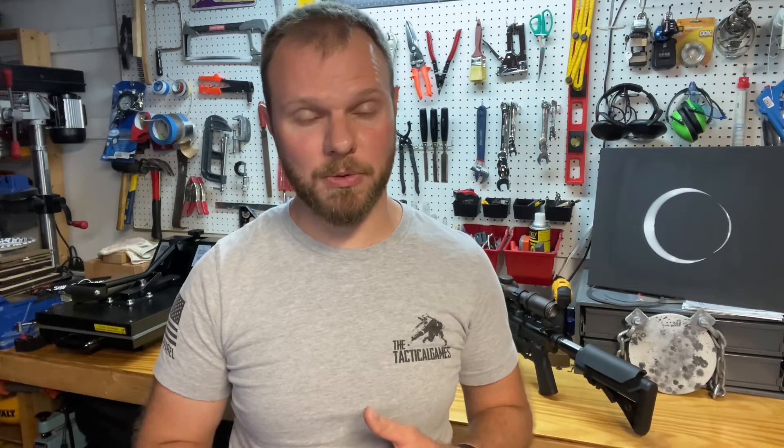Hey Shooters, this is John with Sun and Shadow, where we make tools for competitors and warriors. Today we're going to talk about Hornady 6 ARC, a cartridge that has started to take the competition world by storm.